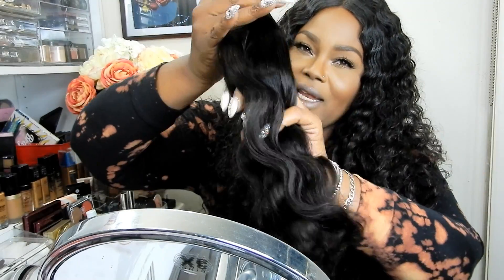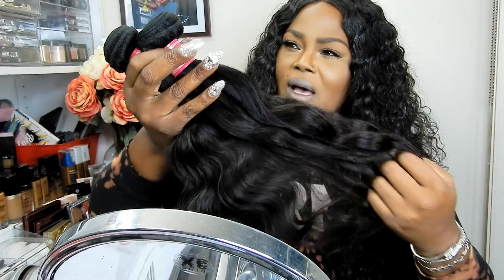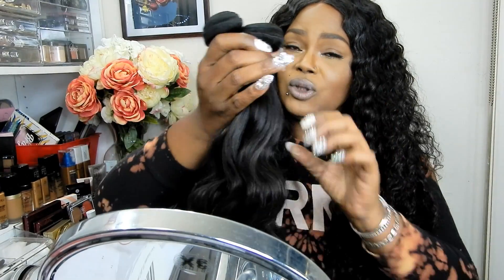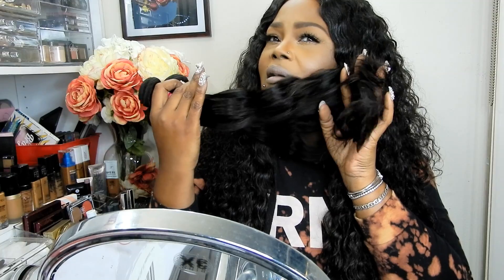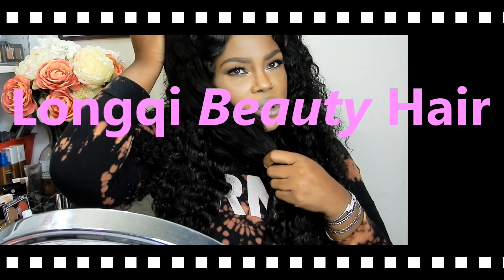I think this is one of the better places that I've got some hair from — the best place, probably. I've got some good hair, some good bundles y'all. But I'm going to tell you this, I'm running my face through it y'all, I'm telling you. This hair is so silky soft.